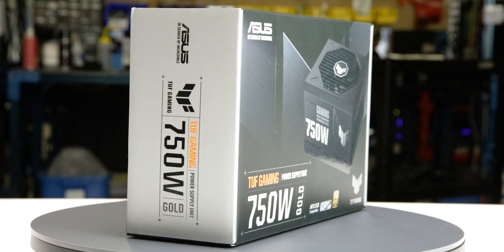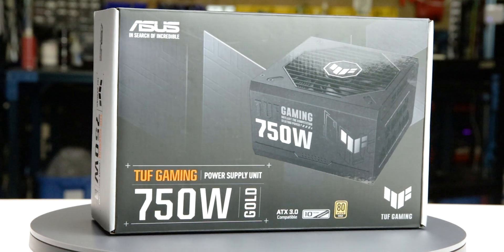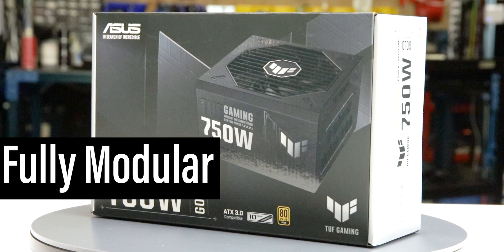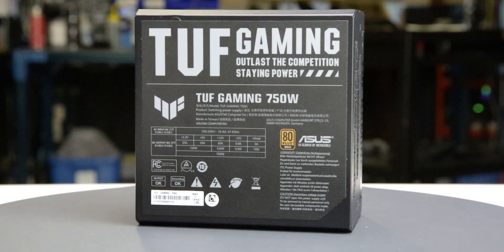This is the 750-watt TUF Gaming 750G Gold, manufactured by ASUS, with a current MSRP of $120 US. It is a fully modular ATX 3.0 power supply with a single fan mode.